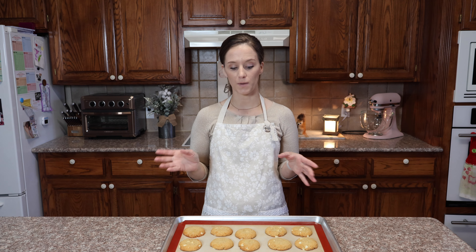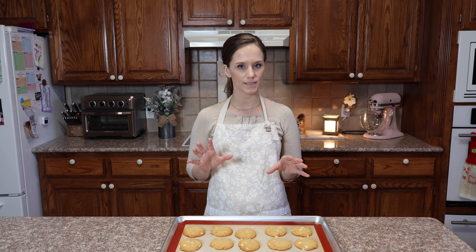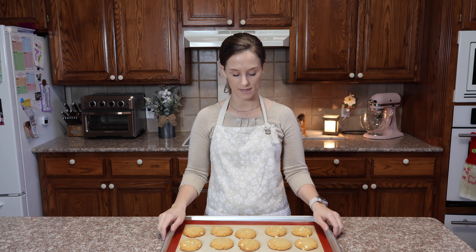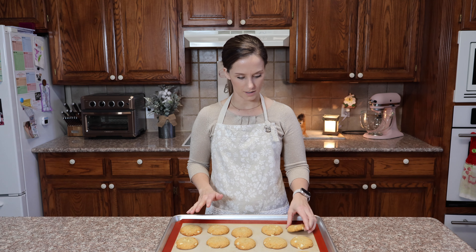These cookies actually took 12 minutes. Before that I had my bread in the oven, so that may have affected the temperature inside. Usually it takes between 8 and 10 minutes, but these took 12. I've also had them sitting on the counter for about 10 minutes, so I can pick up the tray — they are completely cooled.